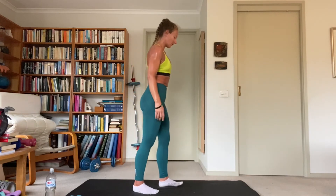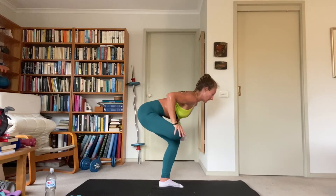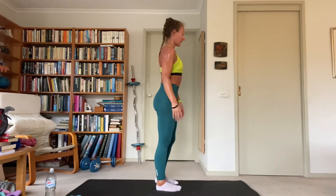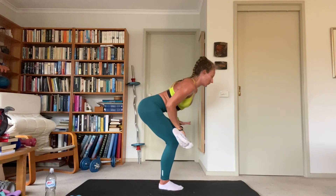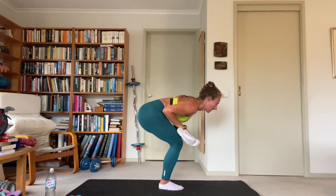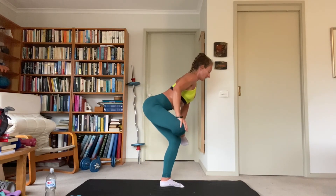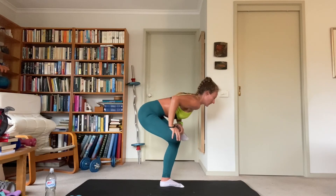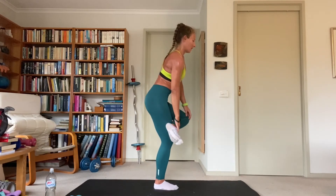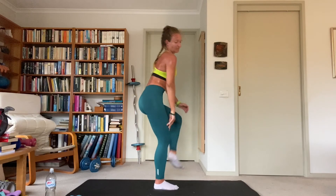A little bit of glutes — standing pretzels. Right leg crosses over the left, hands on the ankle and knee as you sit down in a one-leg squat. Hold at the bottom for a second and come back up. Swap legs — hips go back and down, push on the knee of the crossed-over leg, driving it towards the ground. And stand. One more each side.